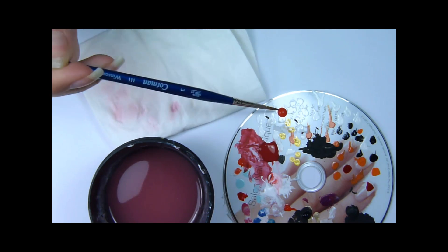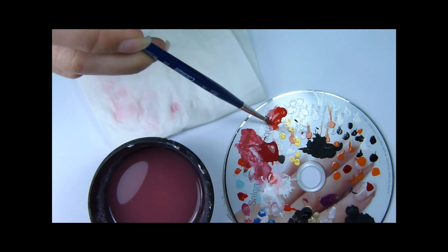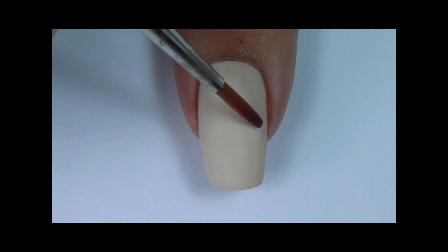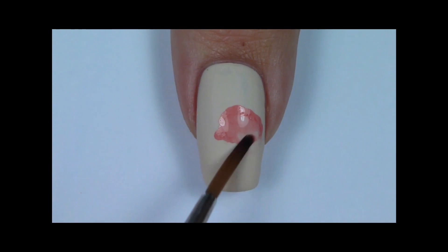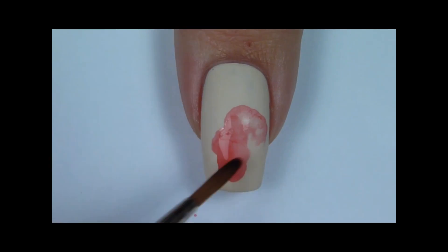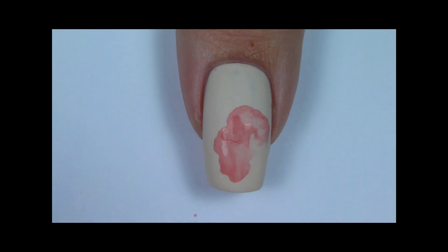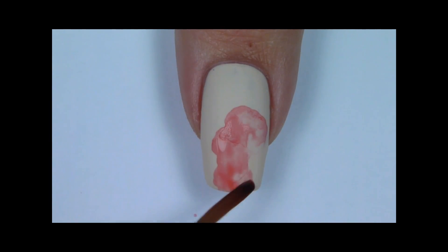I'll be using watered down acrylic paint to create the watercolor effect. You really want just a little bit of the pigment and a lot of water. Start outlining the first poppy petal. When you apply the paint, water it down straight away and then use a tissue to suck all the water out of the brush. Then you can use the brush to either add more water or take the water out. This will help in creating the watercolor effect.